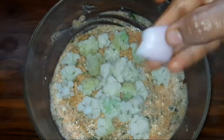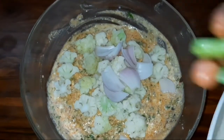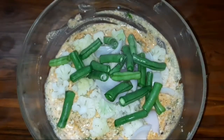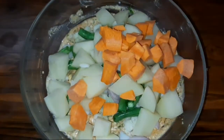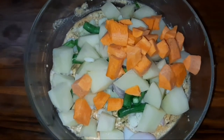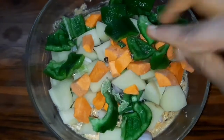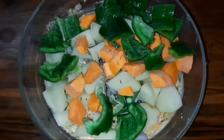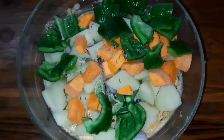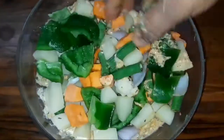We will add onions, beans, almonds, and carrots to this.